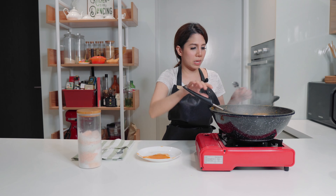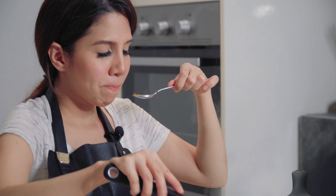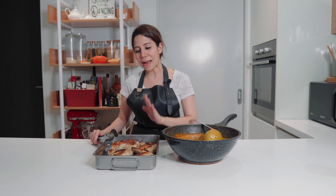I think this is good. Let me give it a quick taste — so good! I'm going to take my chicken, dip it in the sauce, put it back in the pan, pour more sauce over my chicken, and pop it in the oven. Sounds complicated, but it's really not.